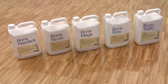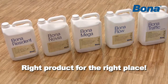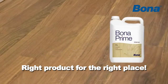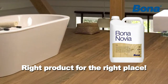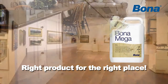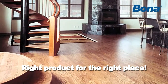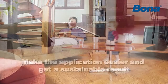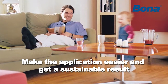With Bona's extensive range of finishes, it is easy to choose the right product for the right place. Let the circumstances on and around the floor decide what product to use. What kind of wood will you be working on? How does the location look? Are you able to treat it alone? What kind of traffic will it be exposed to? And of course, what kind of look do you wish to achieve? Answering these questions and preparing for the job will not only make the application easier, but ensure a successful treatment with sustainable results.